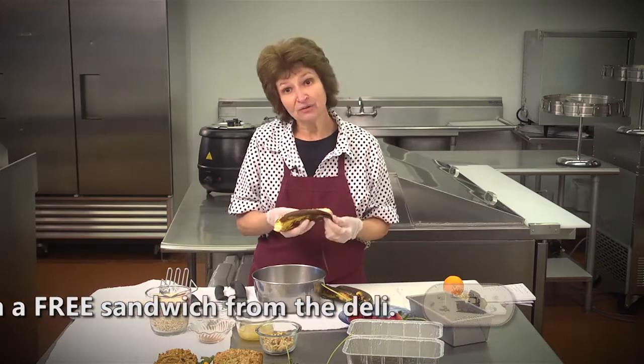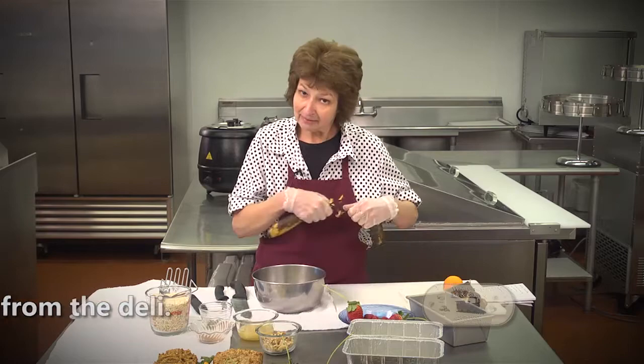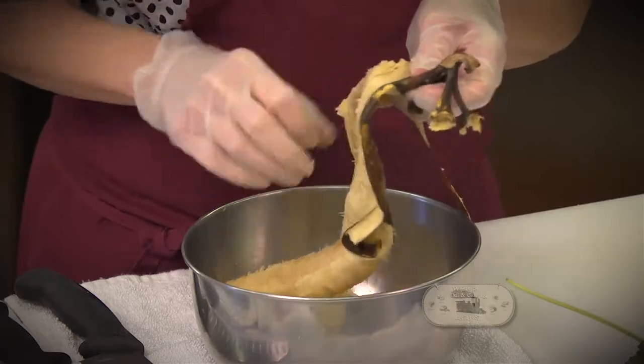With this recipe, what's wonderful about it is there is no sugar. So if you're a diabetic, this would be great. There is no eggs. There is no flour. What else could you ask for?